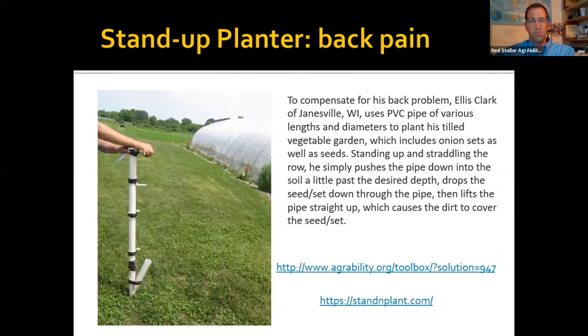This is a stand-up planter made out of PVC pipe, a piece of wire, and some heavy-duty rubber bands at the bottom. Seeds are dropped in the top, then the wire is squeezed or pulled, which pulls the V-shaped point open and drops the seed. It spreads the soil apart and places the seed in. These can be purchased, but it's not too complicated to build your own if you have more time than money.